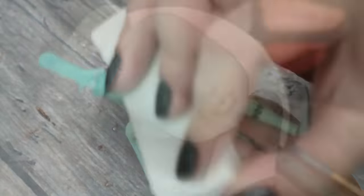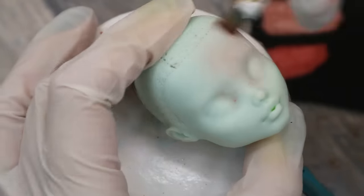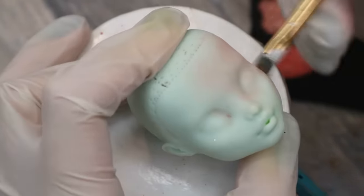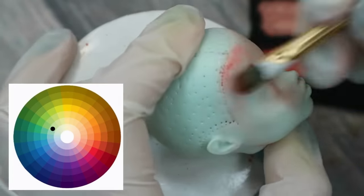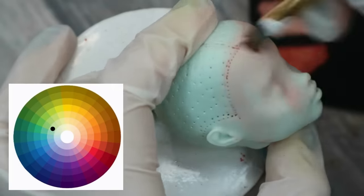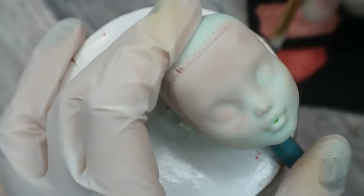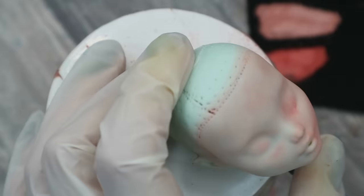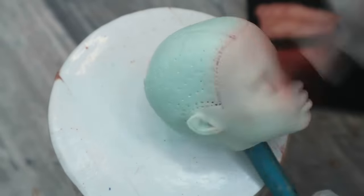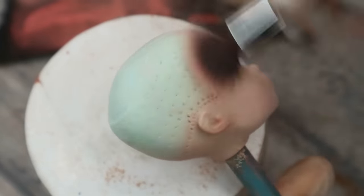Now I'm going to change her body color from green into something more human-like. For this I will use a color wheel and color theory. Her green body color lies somewhere on the wheel, so to neutralize it I will need to take the opposite color from the red sector of the wheel. Then I seal the face to let the green and red colors mix together, and apply a layer of light beige pastels to complete the color change.